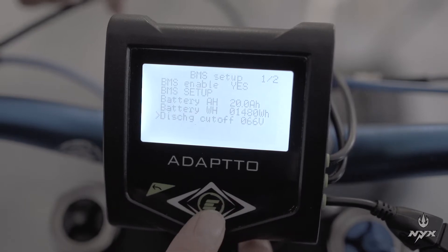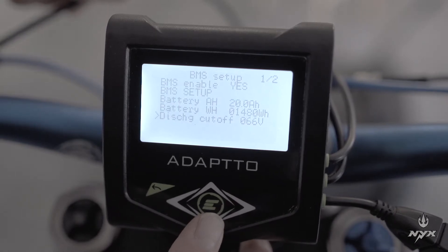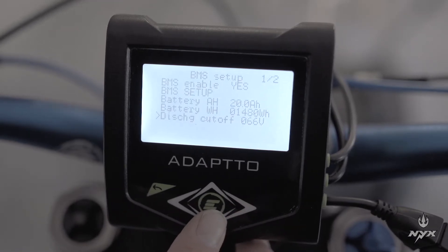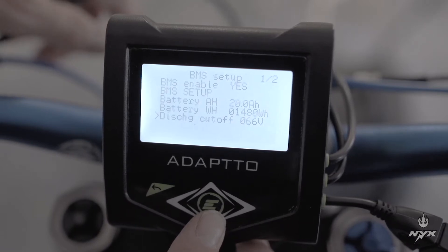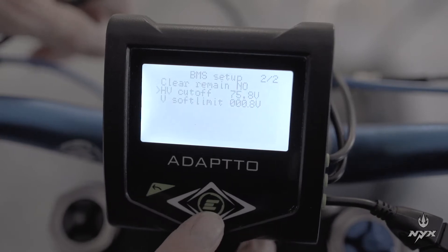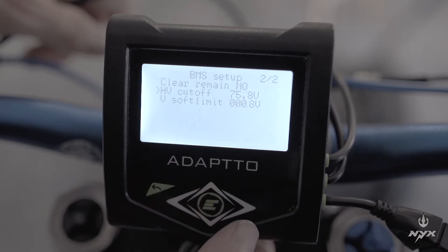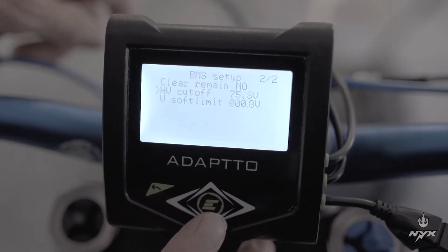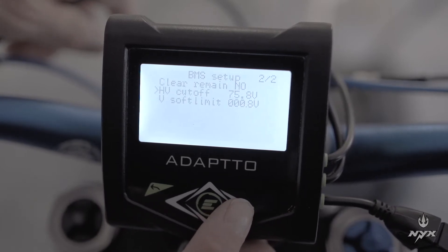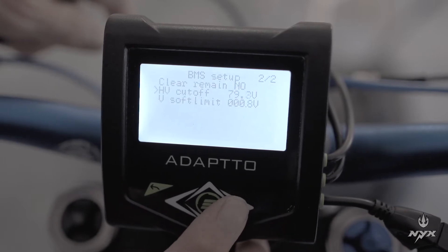Then the discharge cutoff voltage, which protects your battery against over-discharge. This is the low voltage per cell — about 3.3V times 20 cells, which equals 66V — so you indicate that value. Then on the second page of BMS setup, go to the high voltage cutoff. When you use regen, the motor produces voltage and you want to avoid overcharging the battery when it's fully charged. For the Nix battery pack, this voltage is 83V — raise that value to 83.